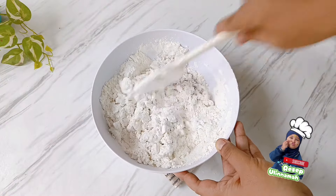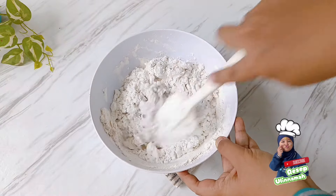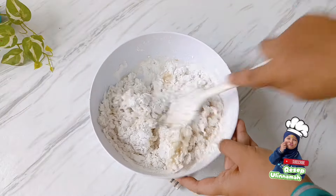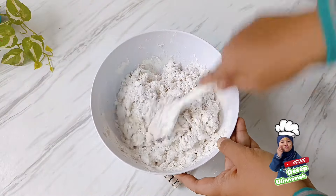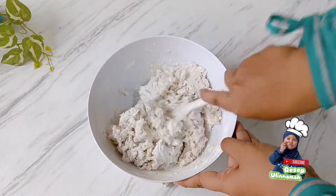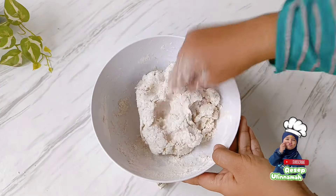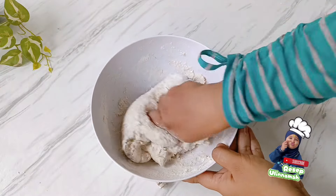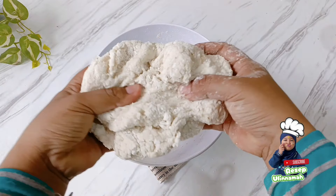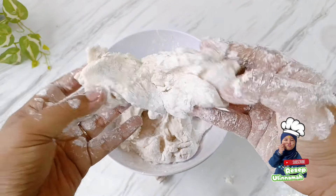Masukkan lagi air mendidih ke dalam adonan sedikit demi sedikit sambil terus diaduk menggunakan spatula karena kondisi adonannya masih panas. Masukkan air mendidihnya sampai sekitar 400 ml secara bertahap. Jika adonannya sudah bergerindil, diamkan sampai tidak panas lagi. Jika sudah hangat-hangat kuku, uleni menggunakan tangan yang bersih sampai adonannya bisa molor dan tidak putus. Itu tandanya adonan sudah siap dibentuk dan dicetak.